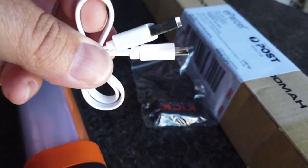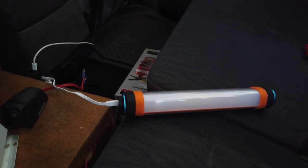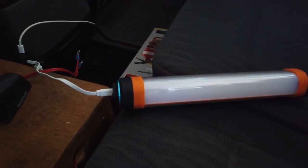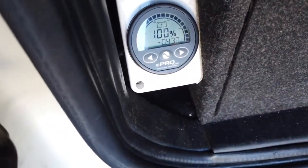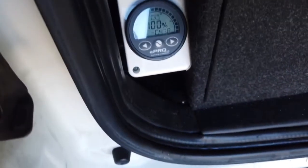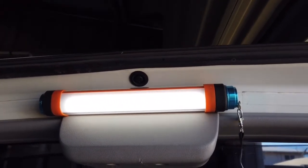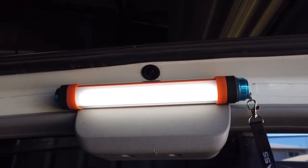I'm going to put this on charge and try it out tonight. So it looks like it's drawing less than half an amp. You can see that magnet — great addition, those magnets are perfect. So that's on the second power setting, it's got three brightness levels of light by the looks of it.